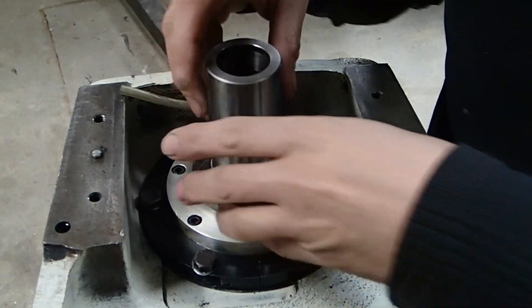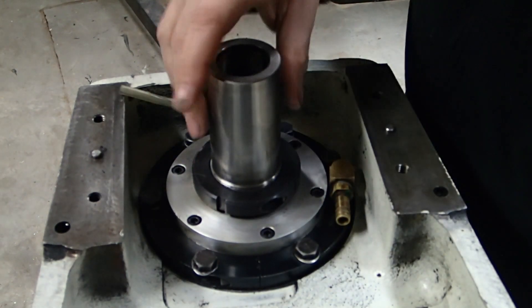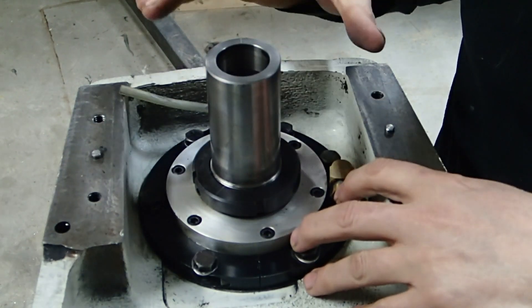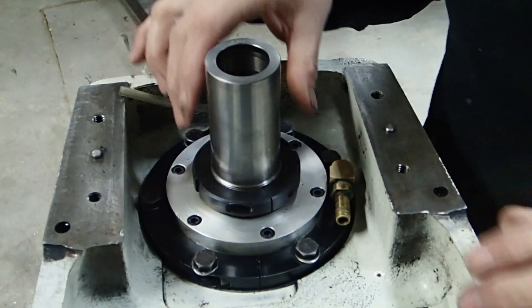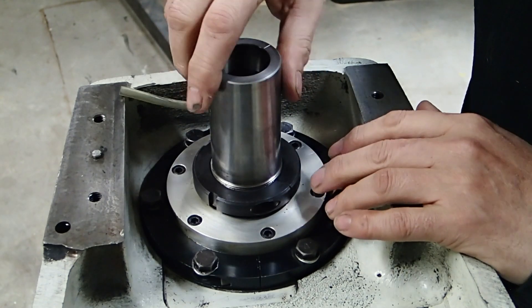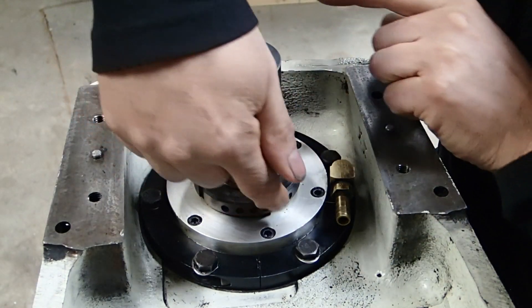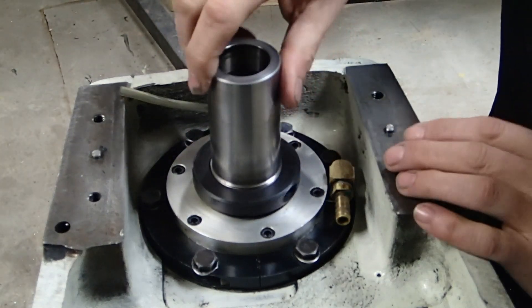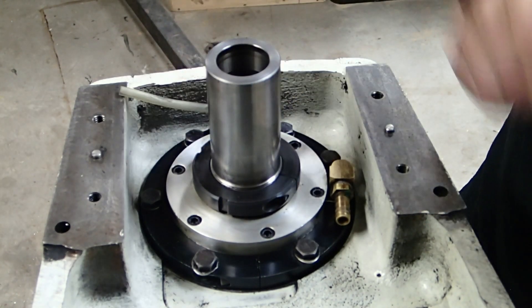In order to remove the spindle — it goes downward — I have to remove all of these parts. This is the first one I'll work on, and it's the only one that turns with the spindle. It's clearly balanced. I can't see any aligning marks, so I'm going to make one of my own with a marker.